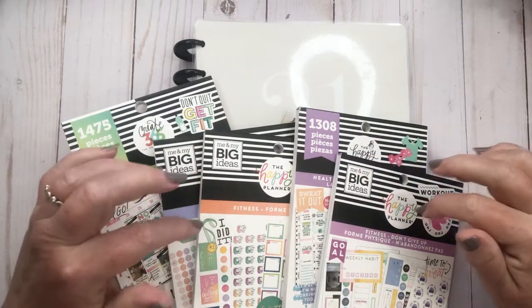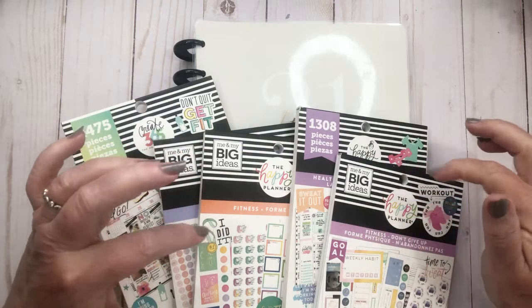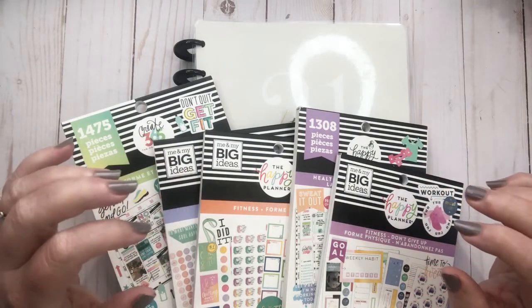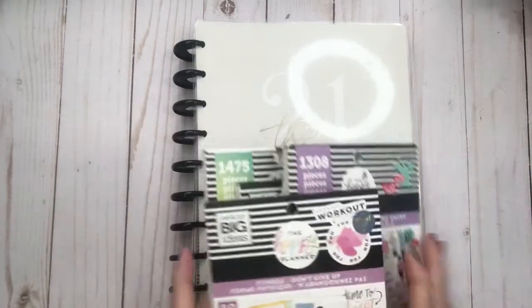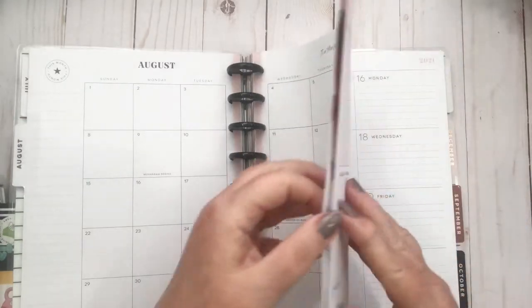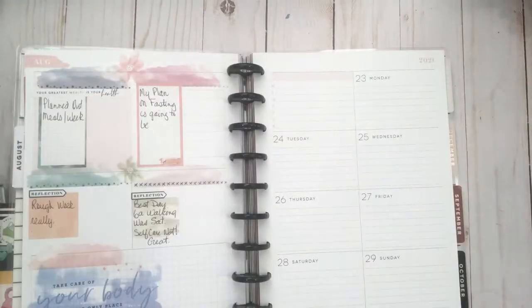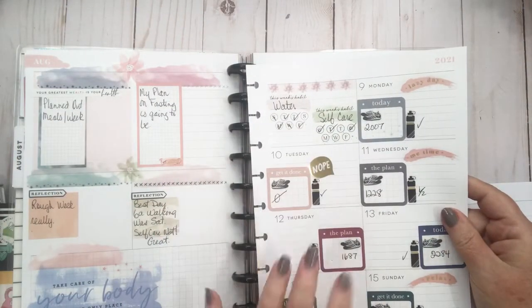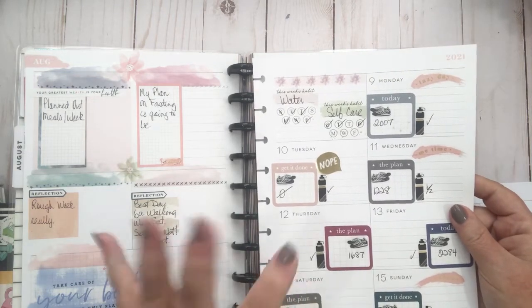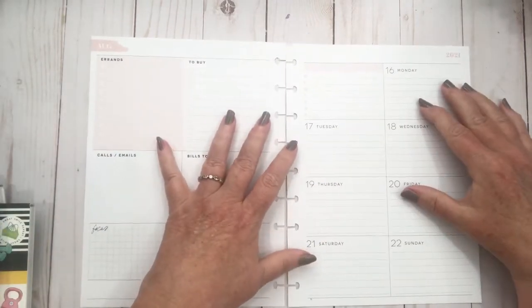Hi everybody, welcome back to my channel. Today we're going to do a plan with me and my wellness planner for the week of the 16th to the 22nd. Let's get busy — I really didn't have a plan. I knew I was going to want to do something different this week, so that's what I'm going to try and do with this plan with me.